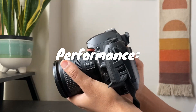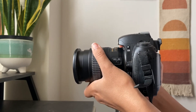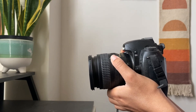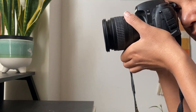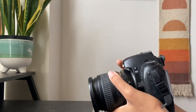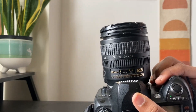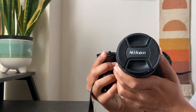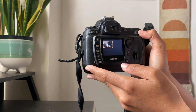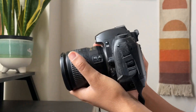The D70S features a snappy startup time, ensuring you won't miss any spontaneous moments. Its continuous shooting mode is capable of capturing 3 frames per second, which is suitable for most general photography needs. The autofocus system is fast and accurate, enabling you to lock onto subjects swiftly. However, keep in mind that the D70S uses Nikon's older Multi-CAM 900 autofocus system, which may not be as advanced as some newer models.